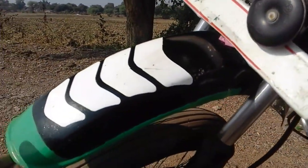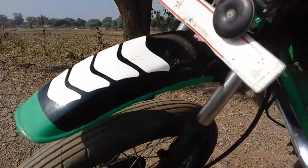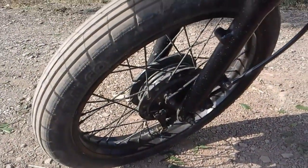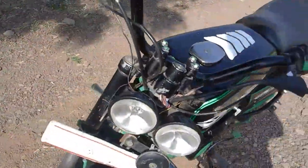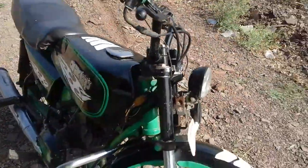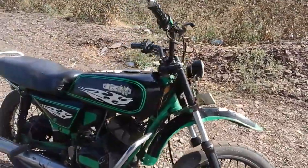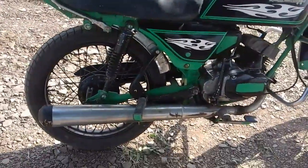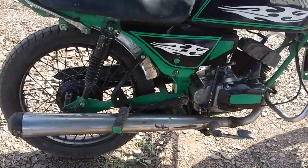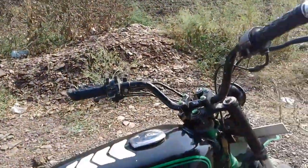I have put two boards on top and painted them. I have fitted the fuel tank on top. This bike has drum brakes. I will show you the top of it.